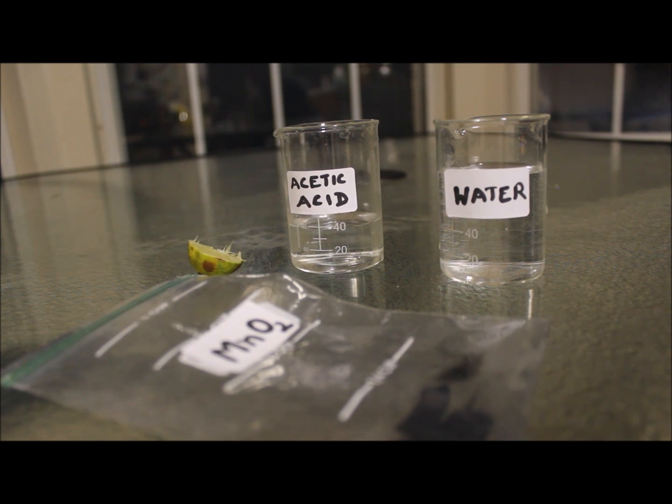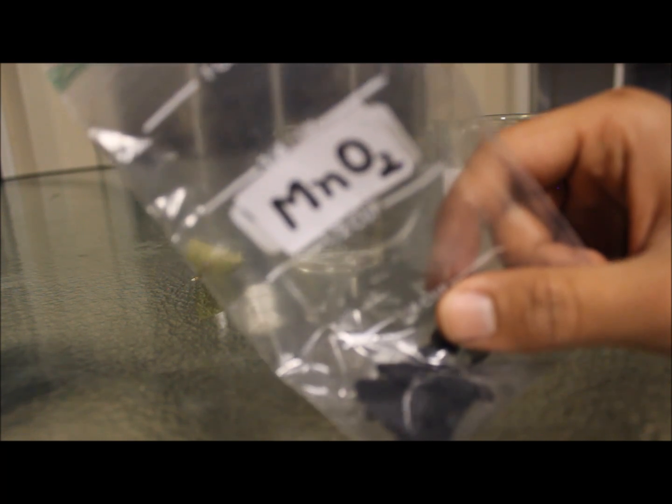Hello viewers, this is the last video of 2016, and in this video I am going to bring to you a simple science experiment hack with this manganese dioxide. You may remember you saw this manganese dioxide in one of my previous videos on dissecting dry cells.